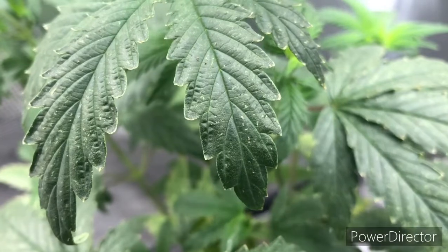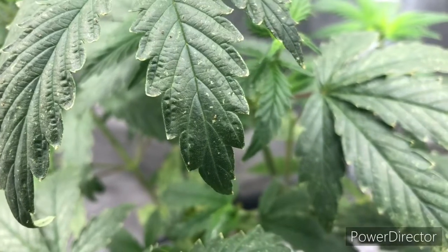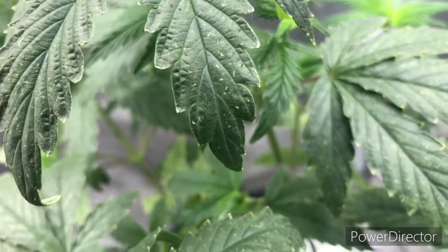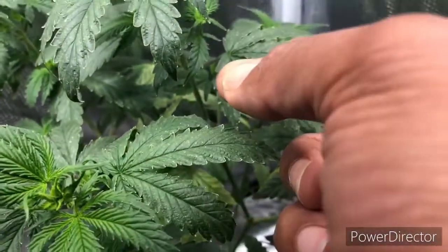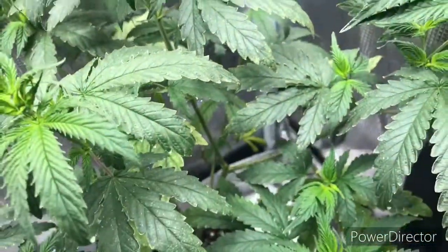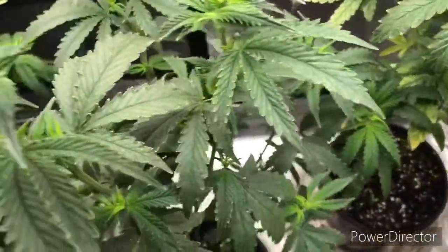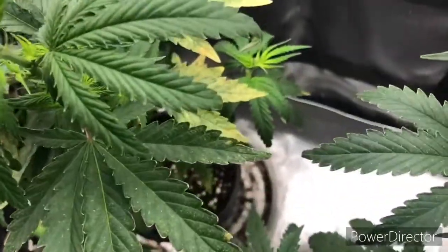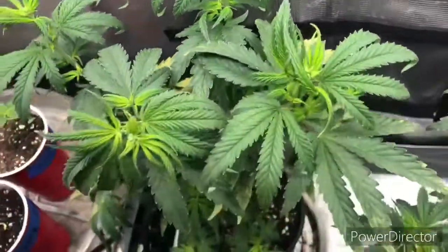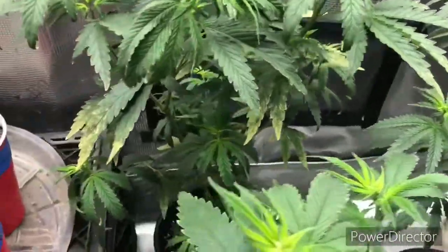Yeah, that's definitely — I was hoping we could catch one moving. These things are microscopic. I'm gonna kill it. But yeah, these things are definitely a plant killer. I've treated once today. It says I'm supposed to treat it once a week but I think I'm gonna go with twice a week.